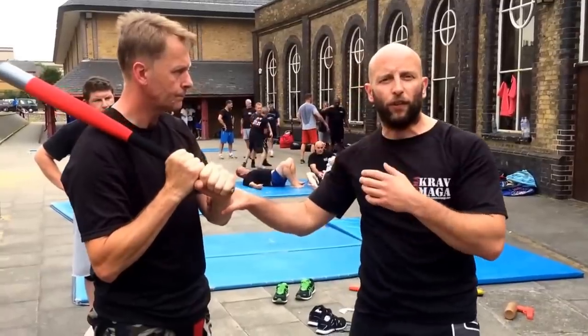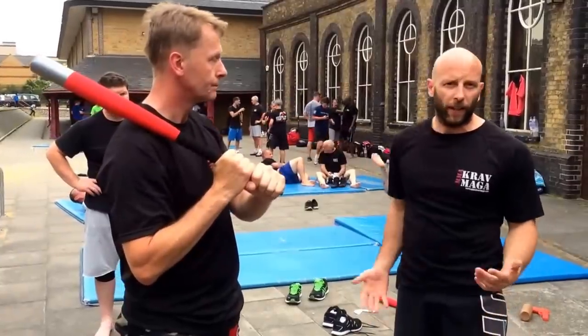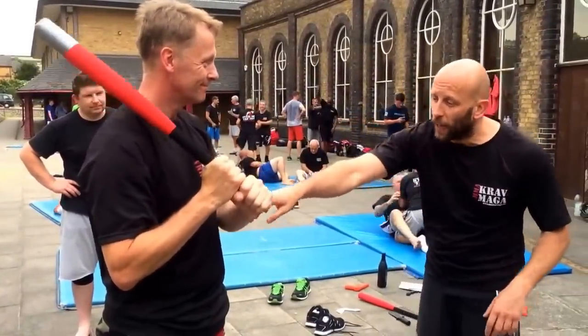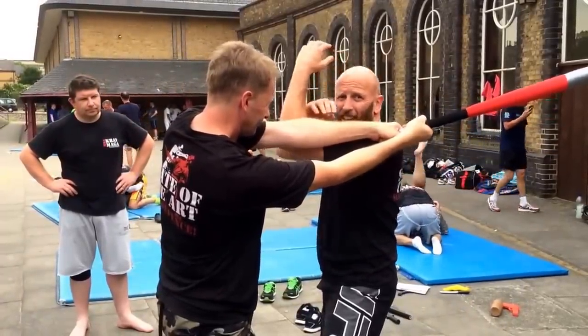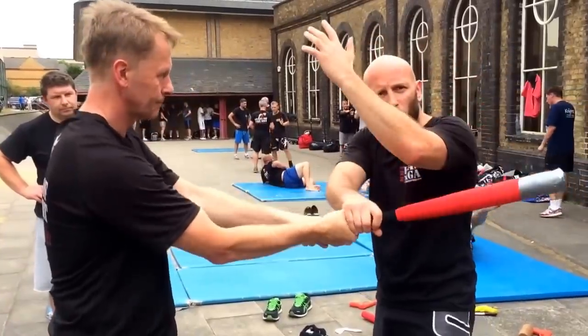Everything we do in self-defense should be about trying to get away. What I'm saying here is, I've decided I've got to go for it. He goes to hit me — boom — I go all the way in. Realistically, being this close is not going to hurt me as much as being out there is. No part of that hit landing on me is good.